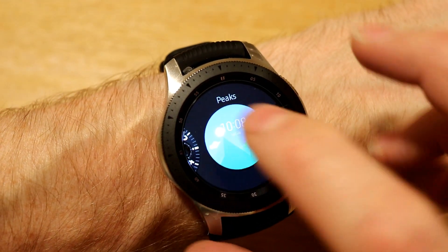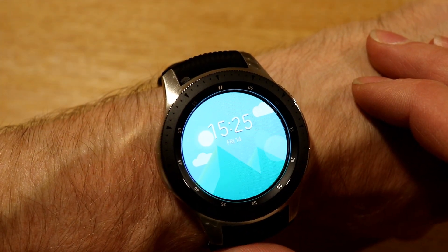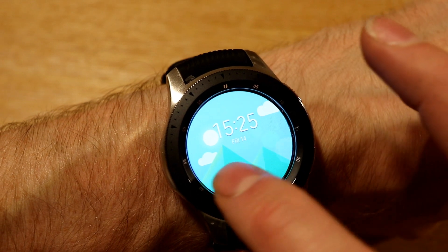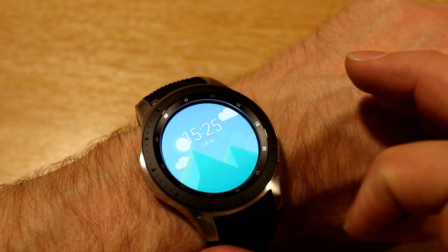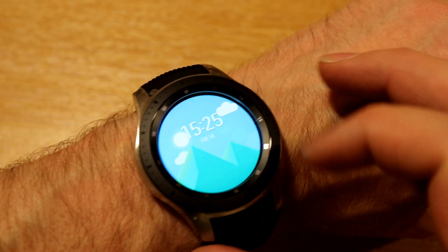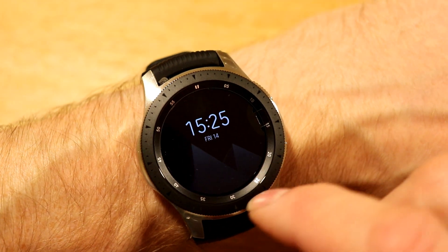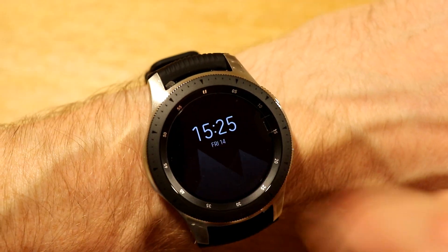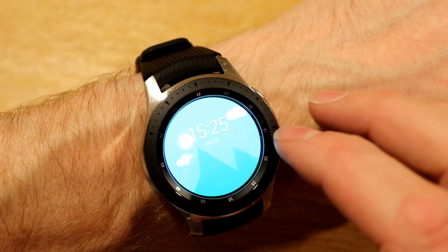We've got another one called Peaks — it's just like moving clouds, and you can see the glint of the sun, though it's quite hard to see on camera. It moves back and forward as the sun changes, and I imagine as time changes it would go towards night. Right now it looks like night, but if I bring my wrist up it goes back to daytime.